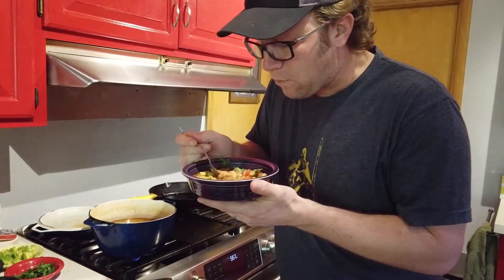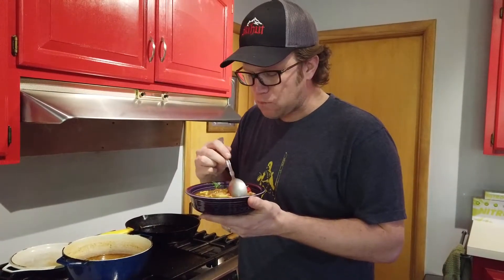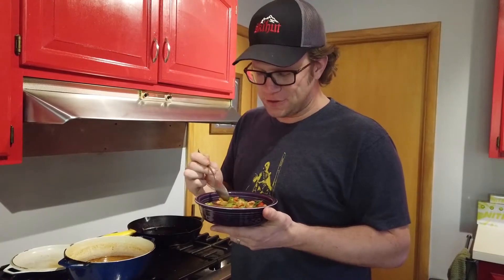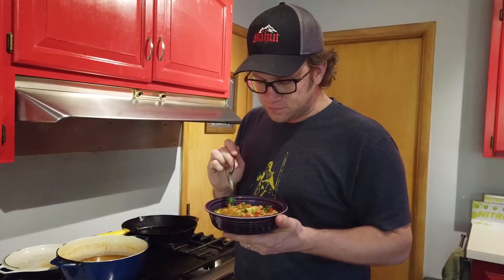Mmm. Oh man. I wish you guys could smell it because it's just fantastic. But that's how you do a pot of beans — frijoles a la charra — from my family to yours. Enjoy.